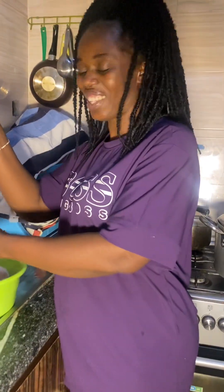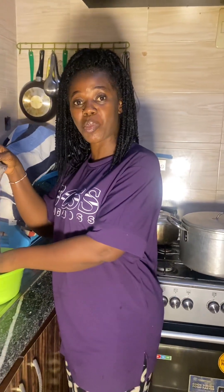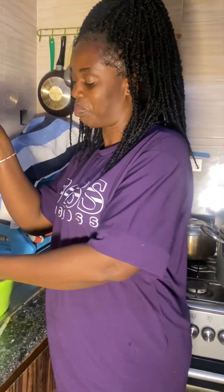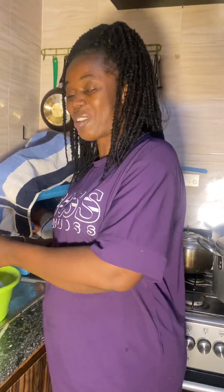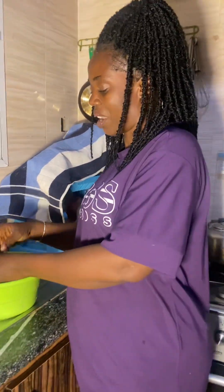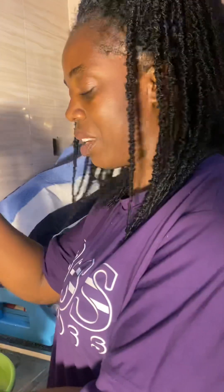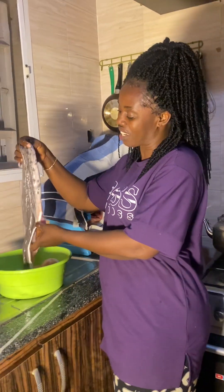Hello, how are you all doing and how are you preparing to enter the new year? I wish you all a prosperous new year in advance — we have just a few hours to the new year. I pray for God to see us through. All guys, if you are following me, remember this fish that I call electric fish.